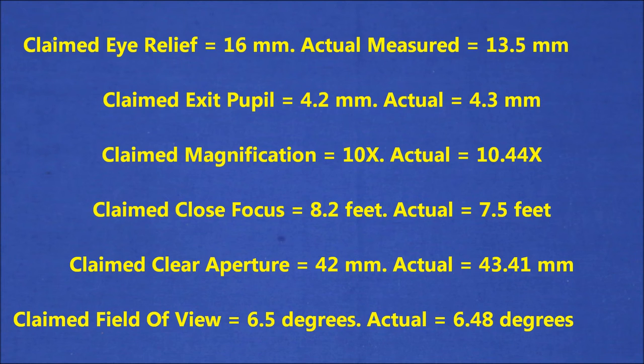Most binoculars, and even a number of telescopes, have aperture stops which reduce the actual clear aperture to something less than the maximum diameter of the main objective — they do this because it eliminates some of the optical defects more common to the outer reaches of the objective. I was really surprised and pleased to discover that the actual clear aperture was larger than what was claimed. I measured it using two different techniques and taking multiple readings at each, so I have high confidence that this is a good number.